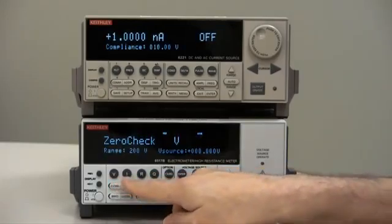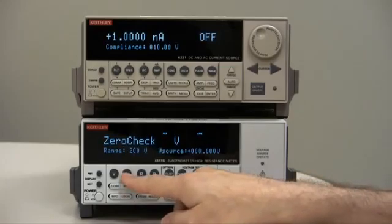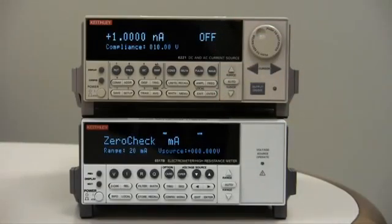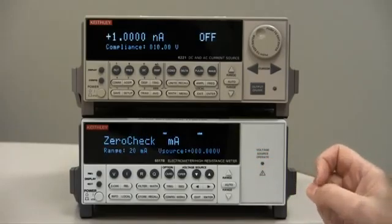So we need to select the current measurement mode by pressing I. Now, even though the current source says it's off, there is some current flowing — very low. It's an offset that we are going to correct for.